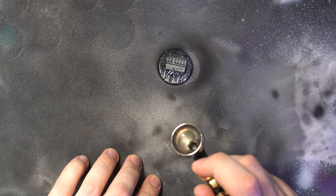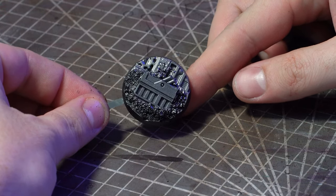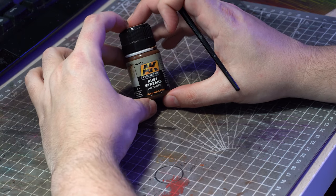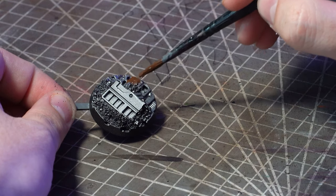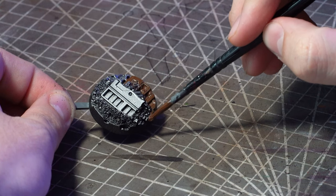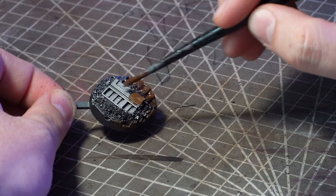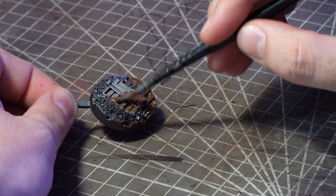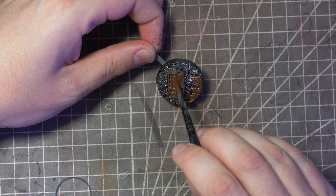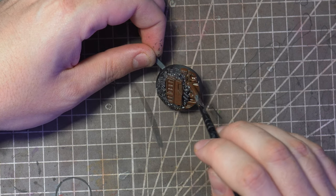I want to start off by putting some colour into the metals and if this metal work is subject to these sorts of weather conditions it's going to be pretty rusty. Grabbing out some of AK Interactive's rust streaks I'll apply this pretty liberally to all of those main metallic areas on the base using an old synthetic brush. This is an enamel paint so definitely don't use your nice expensive sable brushes for this — it can ruin them.